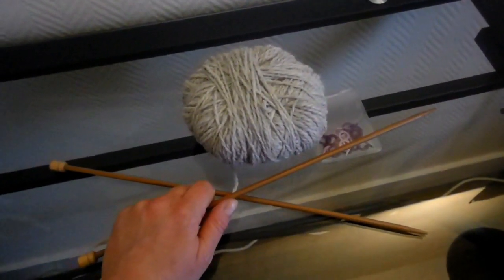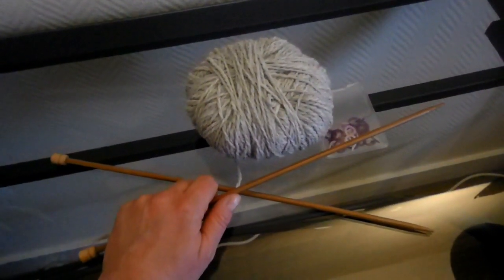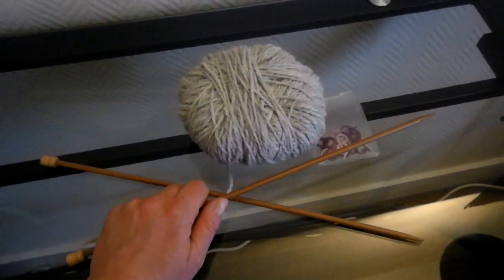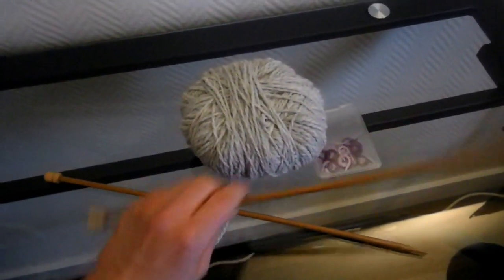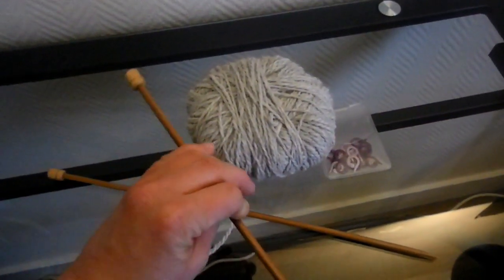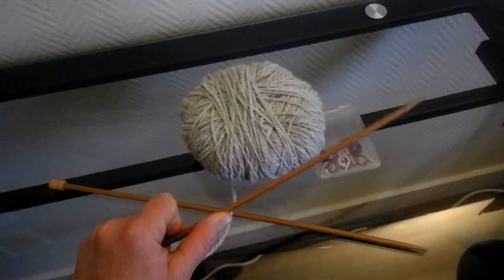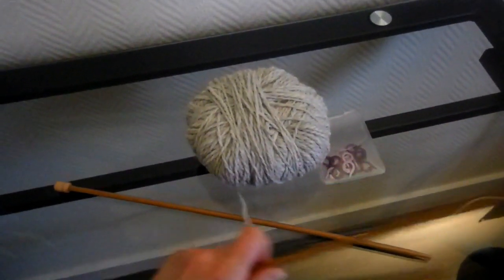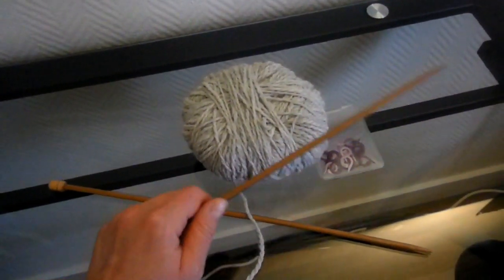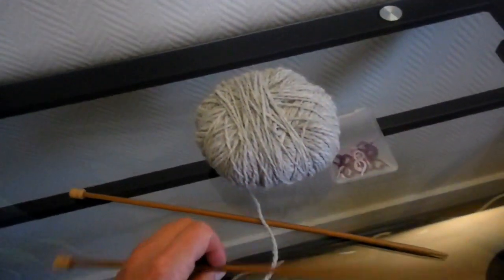Bonjour tout le monde. Comme il était prévu, je comptais réaliser pour vous un nouveau tuto de tricot dans lequel je vais vous apprendre à tricoter des chaussettes avec deux aiguilles, donc avec des aiguilles normales en aller et retour. J'ai décidé de faire ce tutoriel car j'ai remarqué dans les commentaires qu'il y a pas mal de gens qui ont du mal à tricoter avec trois ou quatre aiguilles, ou qui trouvent ça peu pratique.